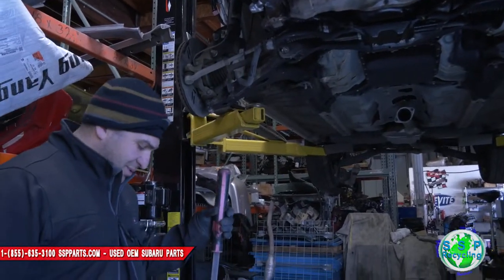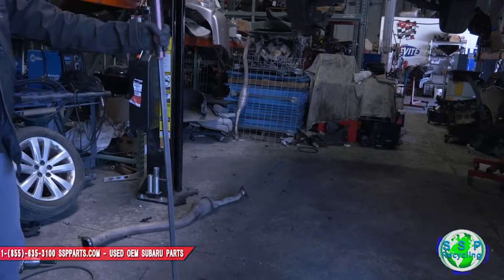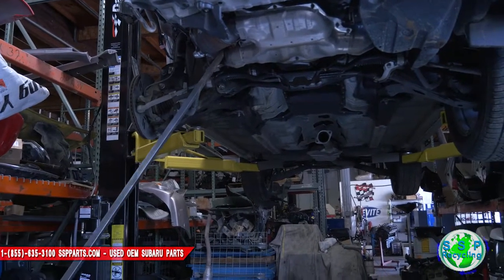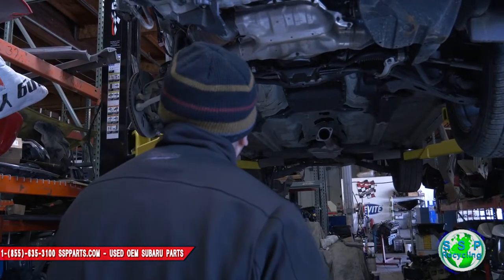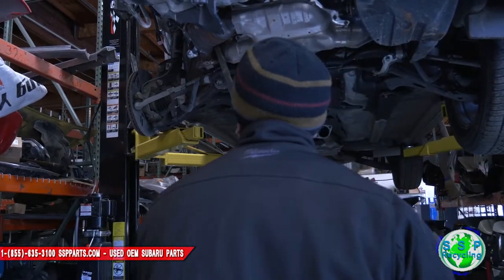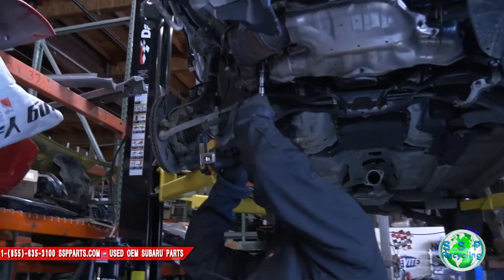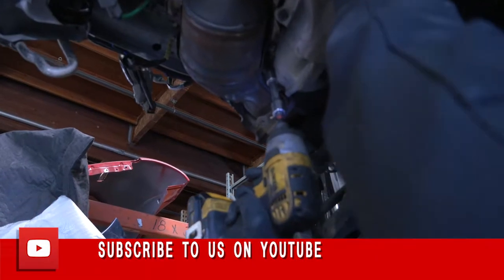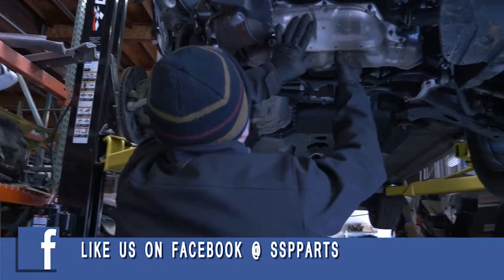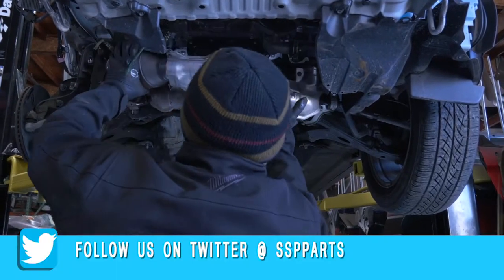When the small crowbar doesn't work, get a bigger one. This is almost as tall as me, and I think it'll do a lot more damage than the other crowbar. Look at that — easy peasy. Also recommend wearing some eyewear.